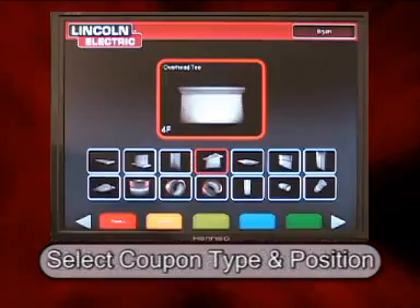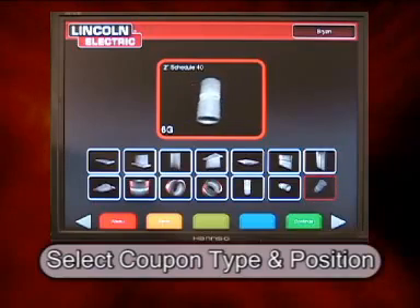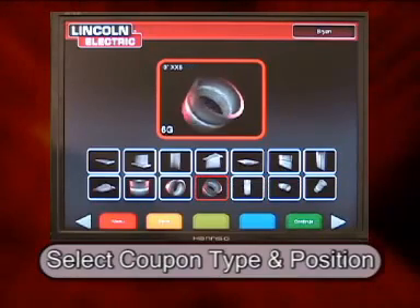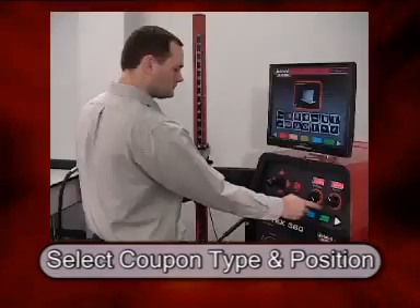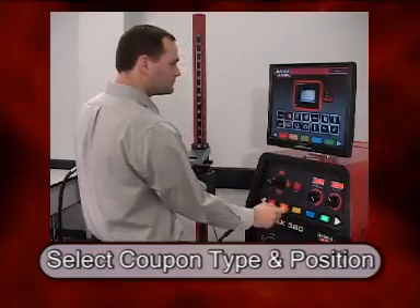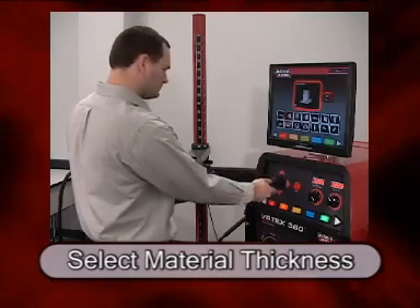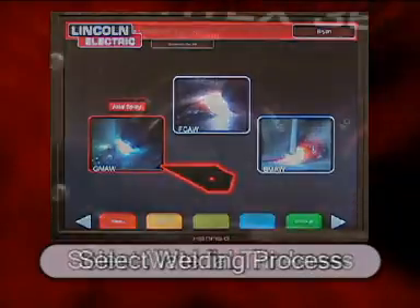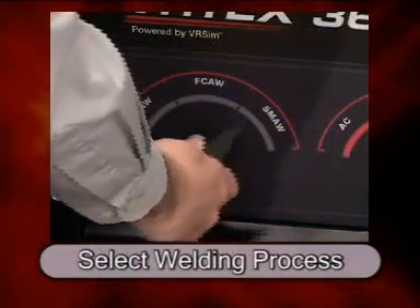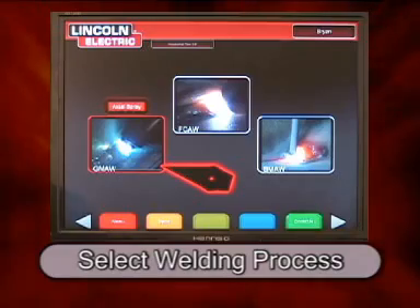On the next screen the student selects which welding coupon he wishes to weld on and also the position in which he wishes to weld. Once the coupon has been selected, the material thickness is then indicated. The following screen indicates which welding process they wish to use, whether it be stick welding, MIG welding, or the flux core arc welding process.